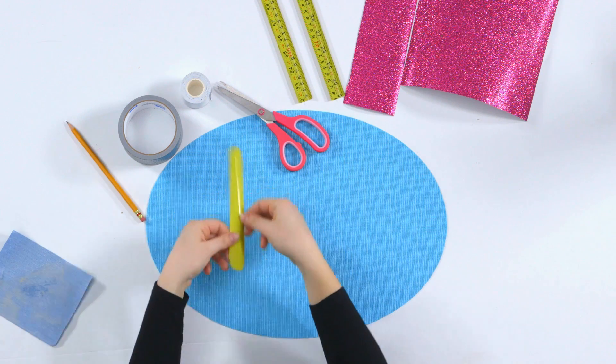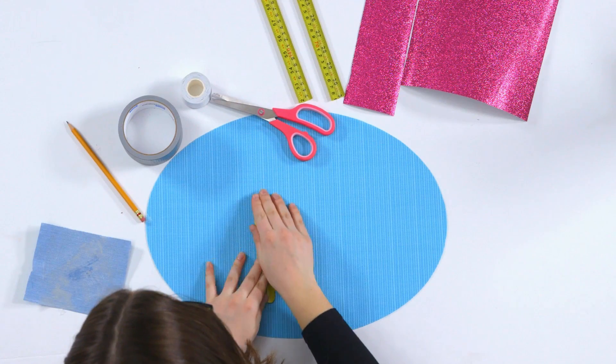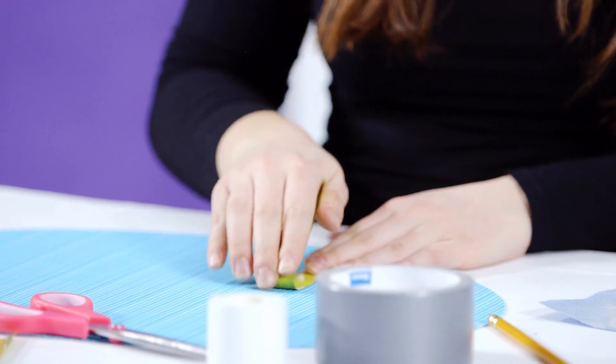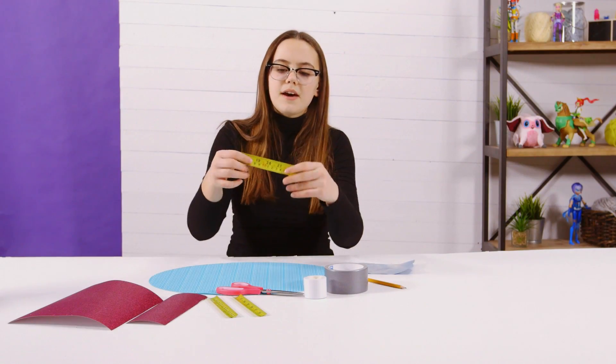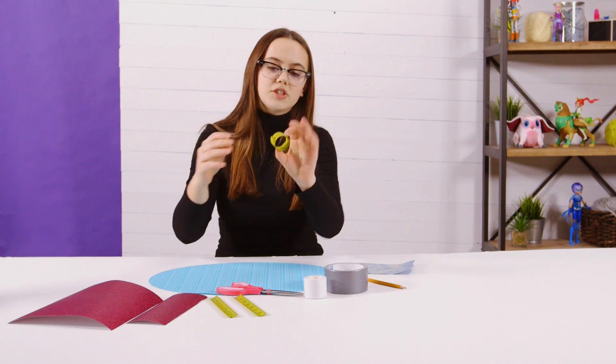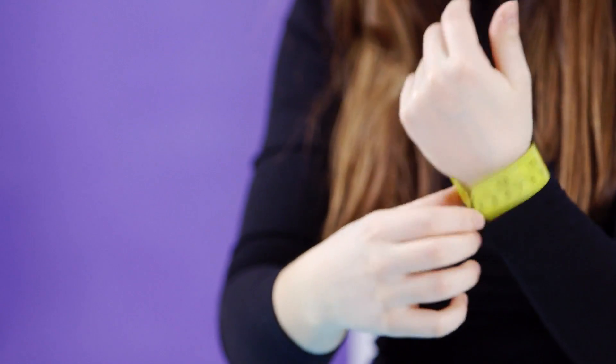I'm going to have the numbers facing down towards the table, and now I'm just going to roll it like this to try to work it. But I don't want to fold it or completely bend it over. Now that it has completely been rolled and worked with, it just bends over by itself — just like a slap bracelet.